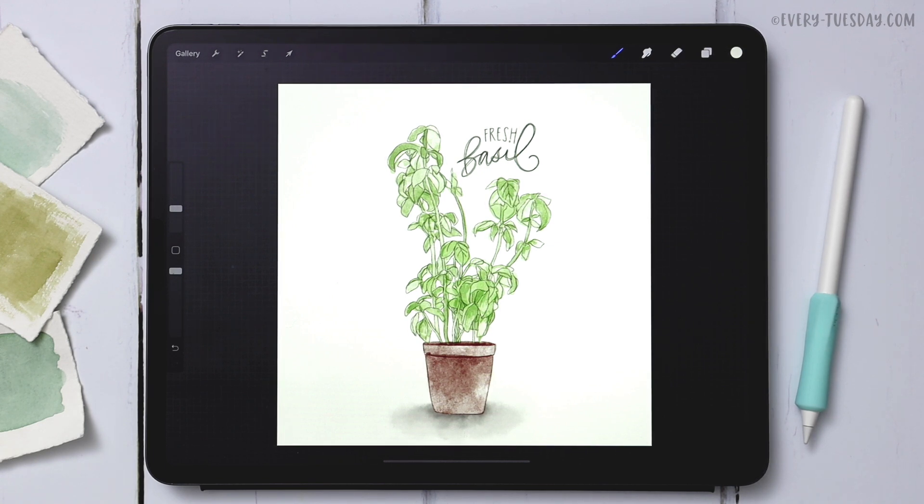We're using my paid set of watercolor illustration brushes, but if you have another set you'd like to use, it'll just alter the style a little bit while you still follow the same instructions. As always, the color palette for this project is entirely free — there's a link in the video description to download and install it, and I'll place a link to the brushes down there as well.